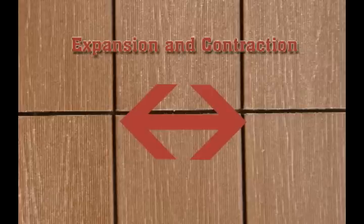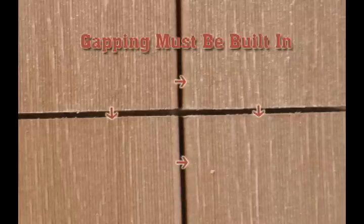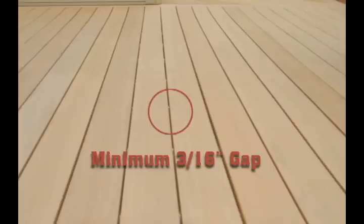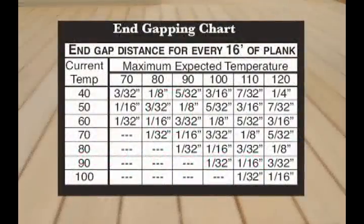Another thing that must be understood is that the deck board will expand and contract. Because UltraDeck does not break down and shrink over time like wood deck boards, gapping must be built into the construction to allow for plank movement with temperature change. UltraDeck must have a minimum gap of 3 sixteenths of an inch between the sides of the deck boards. If the temperature is below 40 degrees when being installed, allow 3 eighths of an inch. End gapping is dependent upon the length of the plank as well as the temperature at installation versus the maximum expected temperature.